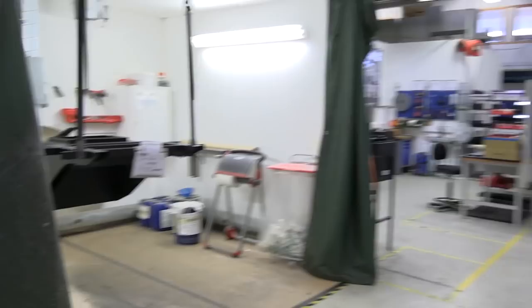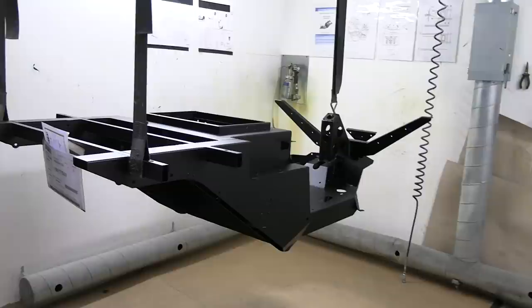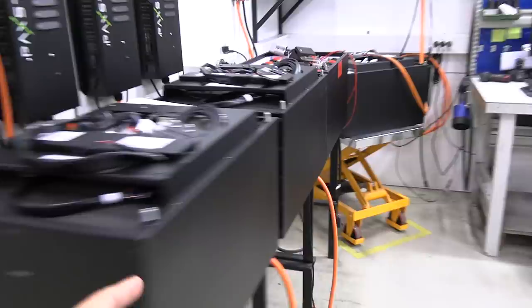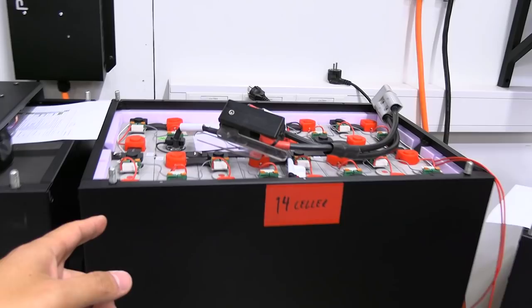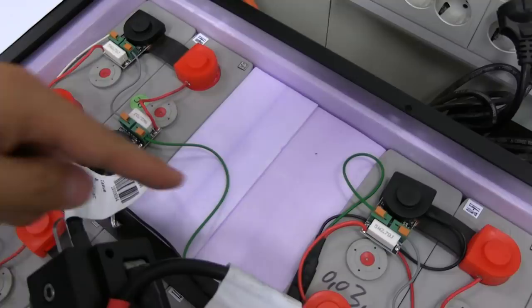We're now inside the Pakster factory — it's late afternoon and everyone has gone home, so it's nice and quiet. The Pakster starts life with a steel chassis that's powder coated black. Over here we have battery packs — this is the 14-cell (8.2 kWh) version; the one I was using was the 16-cell (9.2 kWh). There are two empty slots here where extra cells would go.